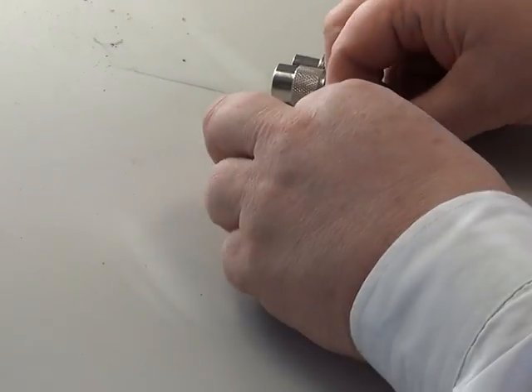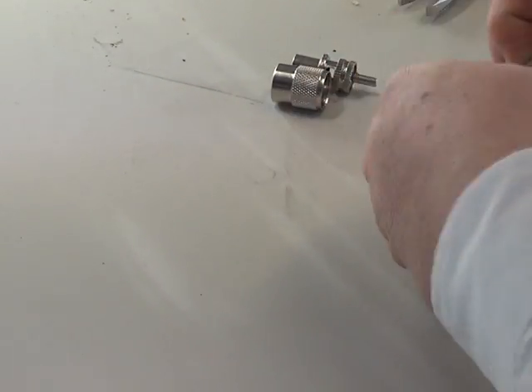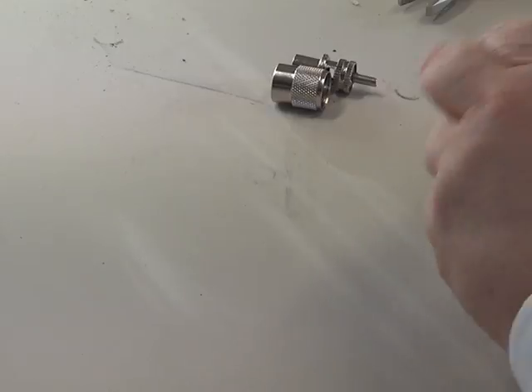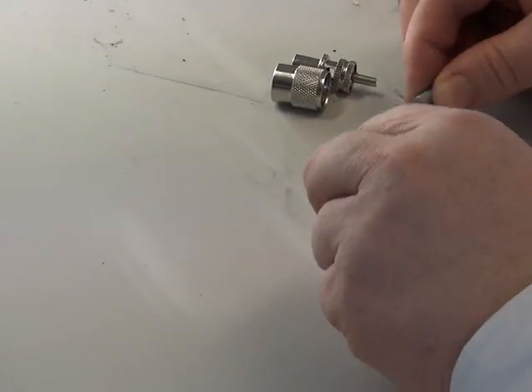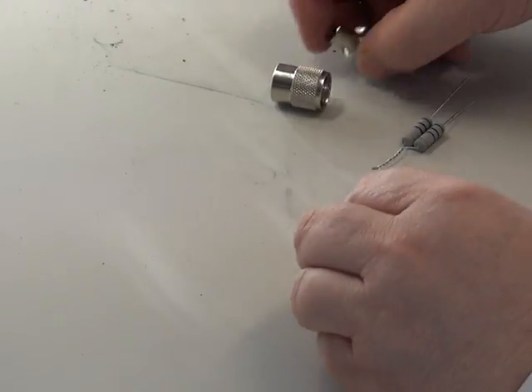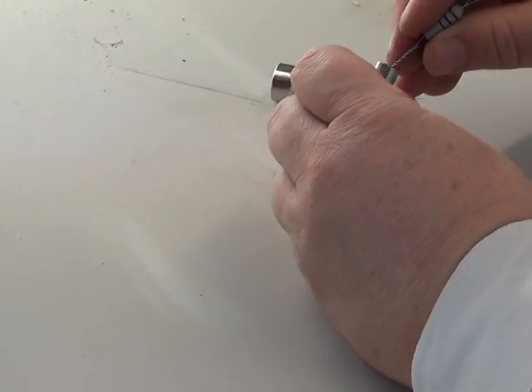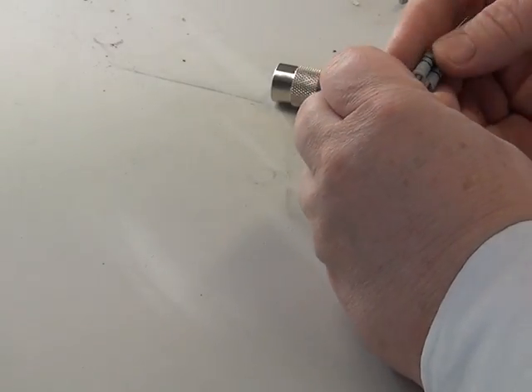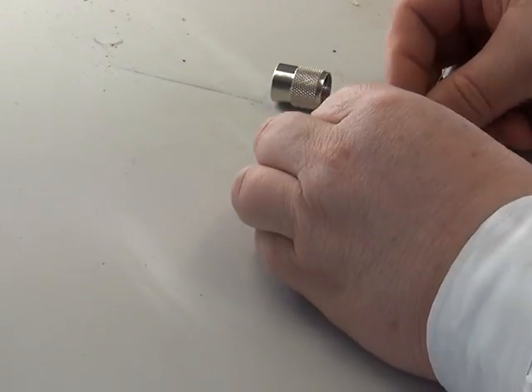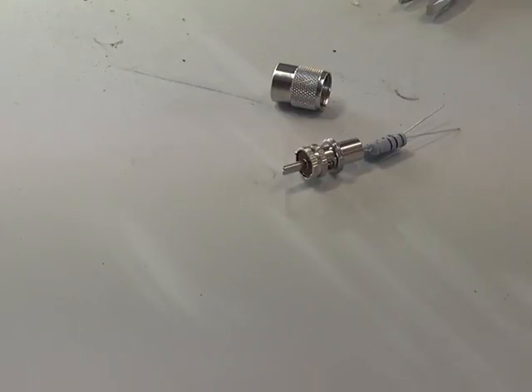So all we really need to do is to twizzle those two together. I'm going to put some sleeving on there and insert that down the plug and solder it. So that's going to be the first bit, and we'll come back to the camera when I've done that.